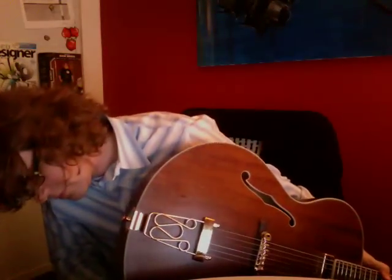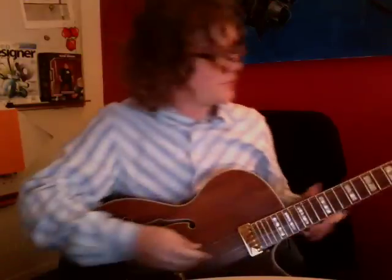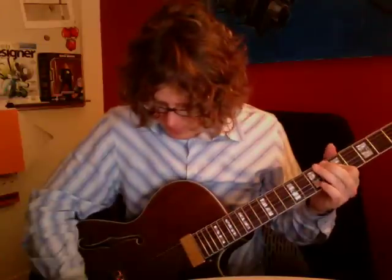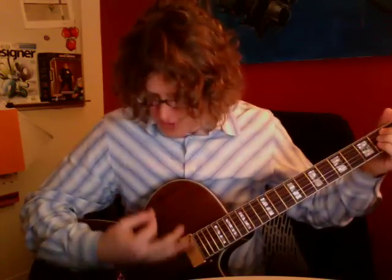Plugging it in. So far it's got a nice good sound. Feels great.